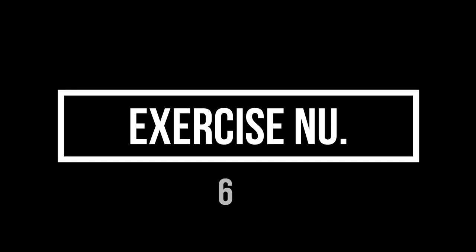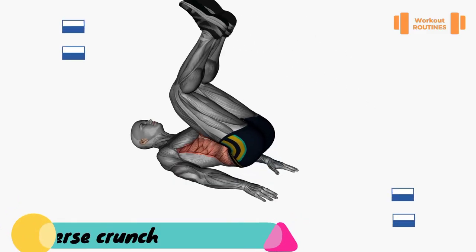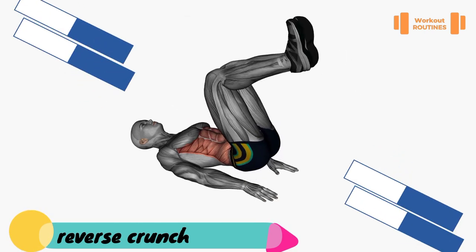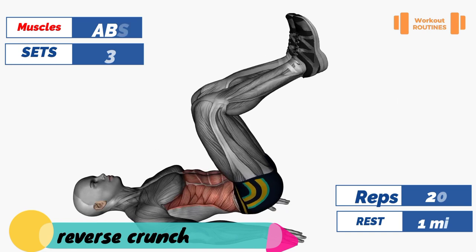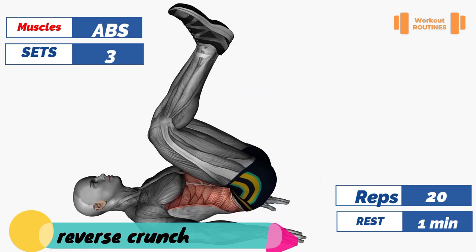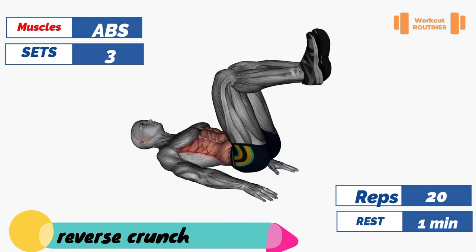Exercise number six: reverse crunches. Target muscles: abs, abdominals, specifically the lower part.